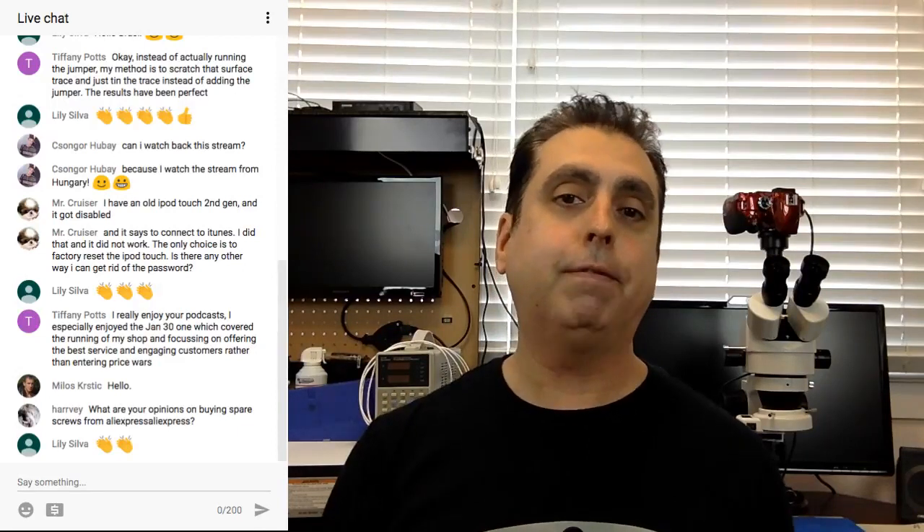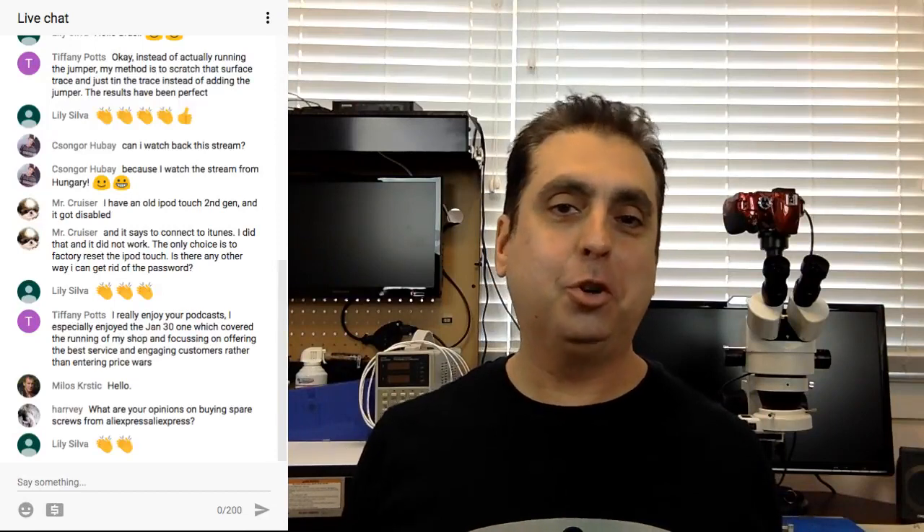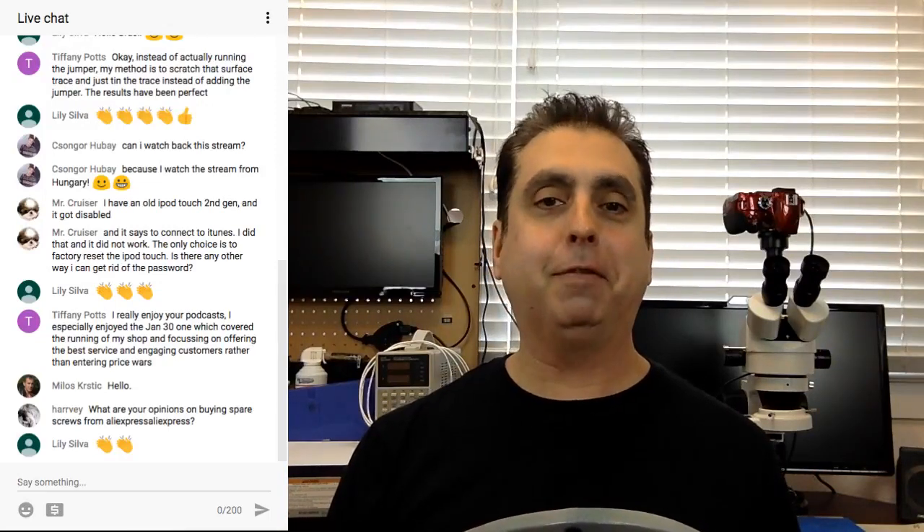Tiffany Potts: I really enjoy your podcast. I especially enjoy the January 30th episode, which covered running your shop and focusing on offering the best repair services rather than entering price wars. Thank you — I'm really happy if anyone finds something useful. I don't really enjoy just talking to myself, so it's really cool to have people engaged. I like this way better than just talking into a microphone hoping someone out there is getting something useful out of it.